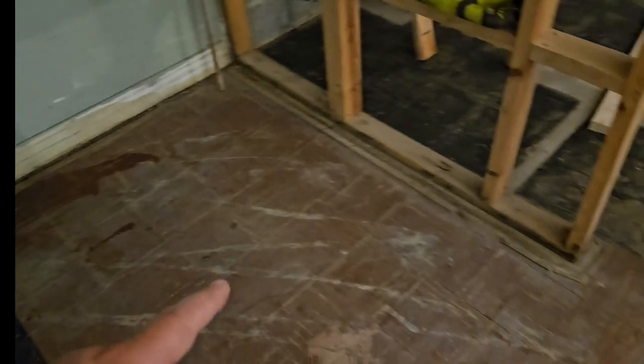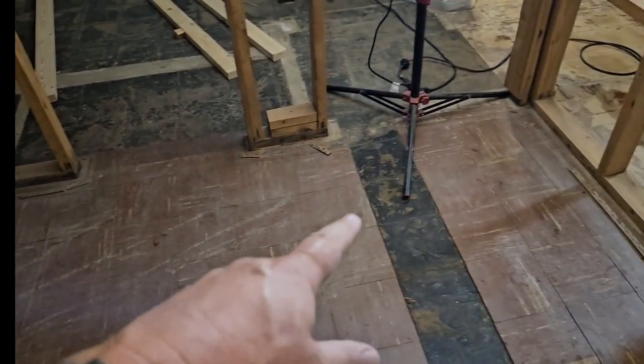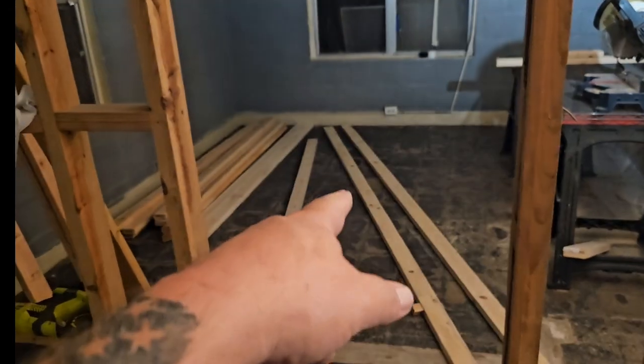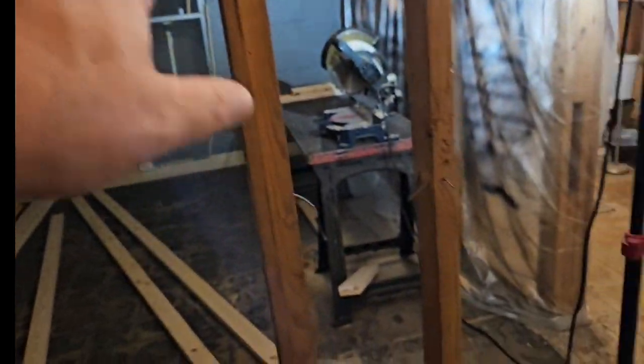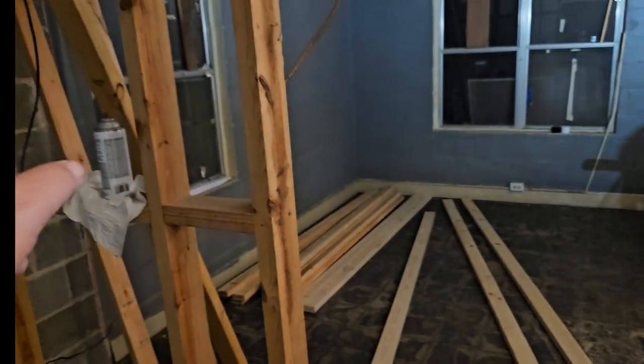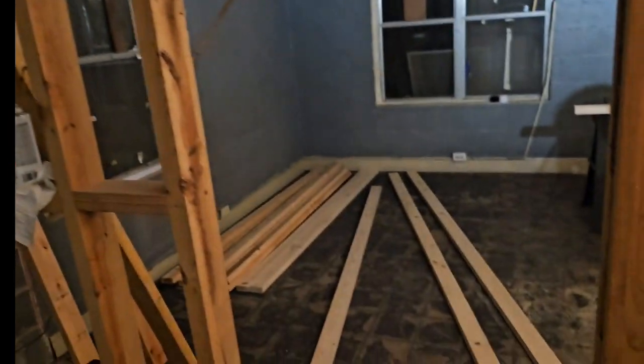You can kind of see here — it's like 4 by 12. Over here is pantry which is going to be 6 by 12. Coming into the bedroom which is here. The entryway is going to be right here.